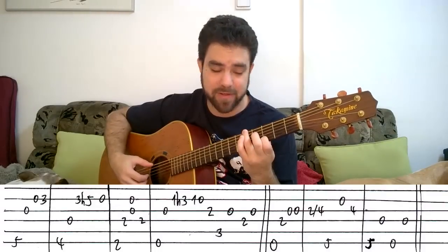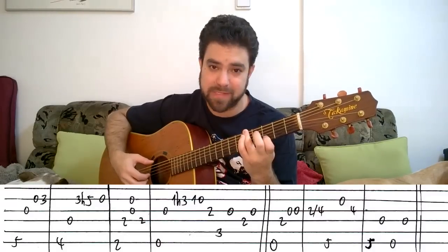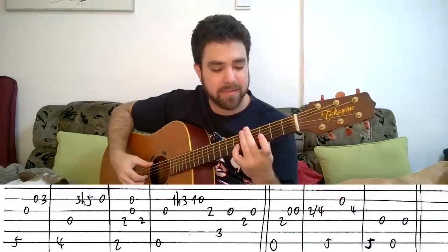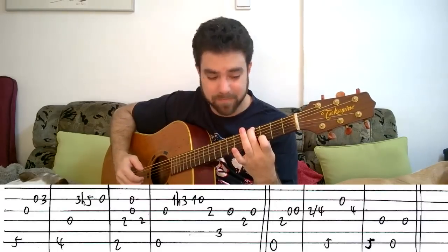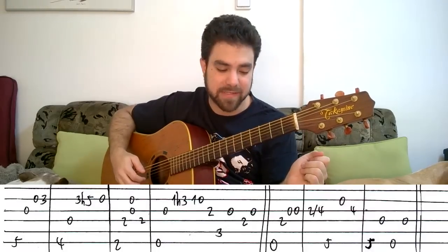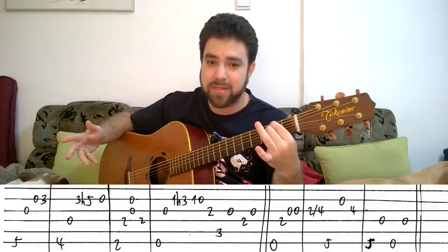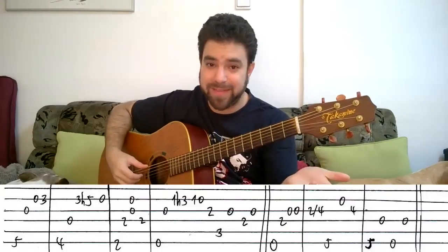Five on the bass note, open third string, second string on 0 and 3. Zero and 3 on the second string. Then 4 on the E bass string — keep this note ringing. Then the D string. Then 3 hammer-on to 5 on the second string. Then open second string.